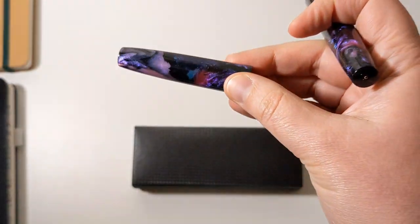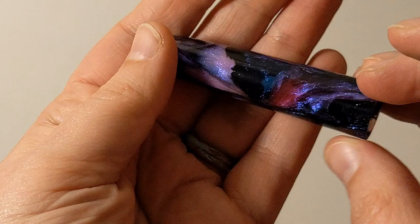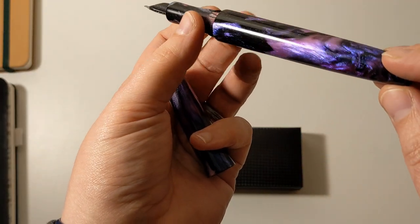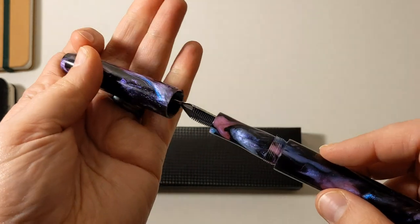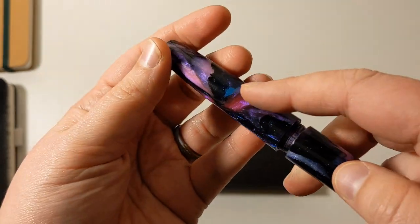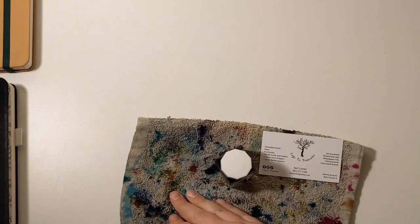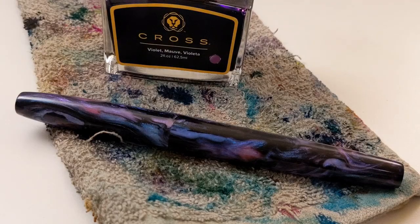Let me change the light so you can see how it glows — all the little flecks of diamond-looking material. And in the sunlight, it is so pretty. There are little purple flecks, teal, and all this blue. I can't wait to ink this up, get my inking stuff out, and see how it writes.